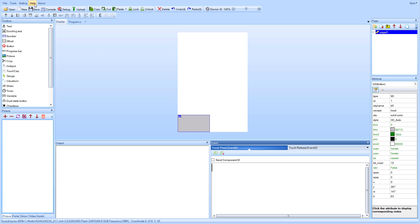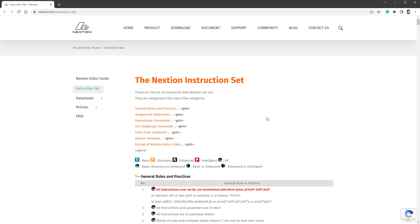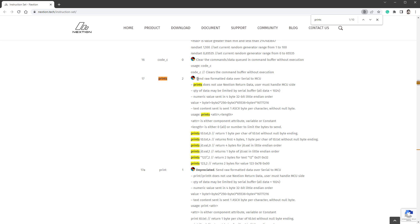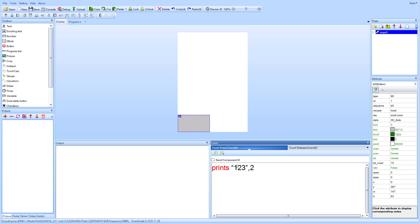To see all the commands I can select Help > Instruction Set. Sending a message using serial communication can be done by calling the printS function. It will send some data over serial to the MCU — you can set a text value, a string, or a number, then define the number of bytes, with zero meaning all bytes. I'll copy one of the examples and paste it, but instead of sending 1 to 3 I'll just send digit zero and only one byte, since one character equals one byte.